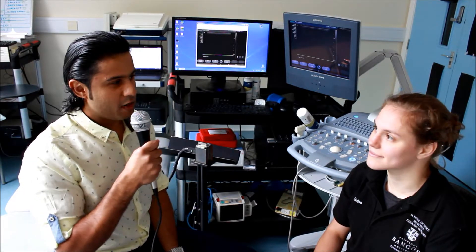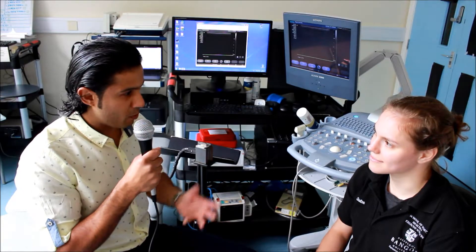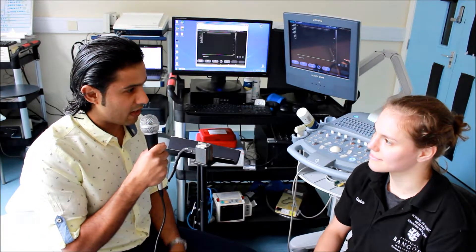This is Gabriella, who's currently learning the flow-mediated dilation technique to use in a future research study. Gabriella, tell me a little bit about some of the challenges you've had trying to practice and learn this technique as a beginner.